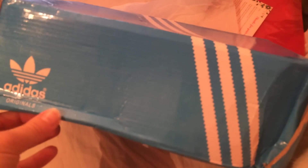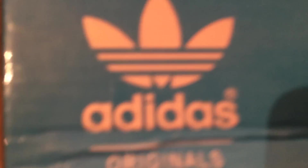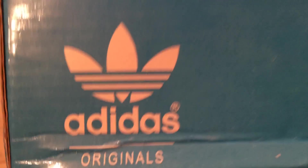Hey everyone, I just want to do a quick video and show you these fake Adidas Superstars Originals. Like, you'll be able to tell right away, but for anyone who can't tell right away, or if you need to prove to eBay why it's fake, here's why.